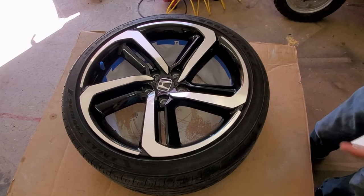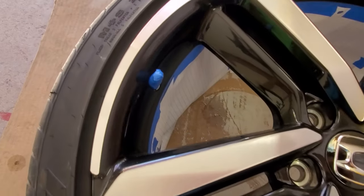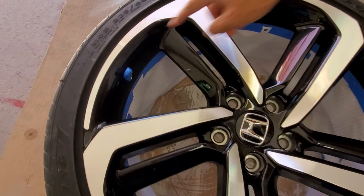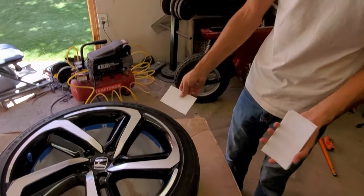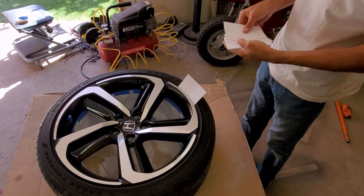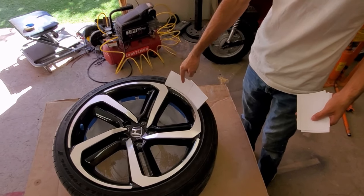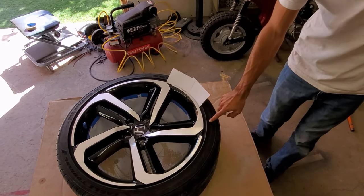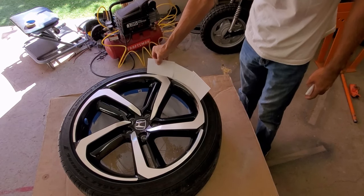I forgot to mention — you can cover up your valve stem so you don't get paint on it. I don't want to paint mine, so I taped it up. The next thing is to get some index cards. You're going to want to stuff them in between the rim and the tire — you see this everywhere — and it just helps keep the paint off the tire.